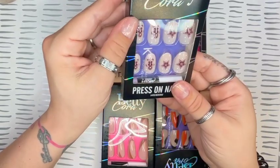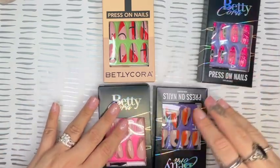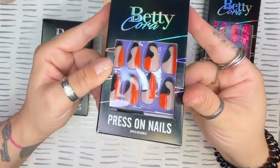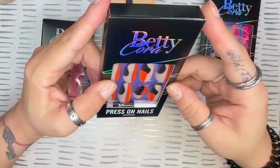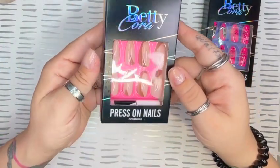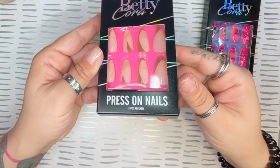Gingerbread nail art on them — so I will have all of these listed in my description box as well for you to check out and purchase yourself. I also picked out these other four. We have this orange, black, and nude almond, I believe it's medium. These as well are 24 pieces, and I just love the design. Here we have the neutral tones of the beige and brown, medium almond again, 24 as well.